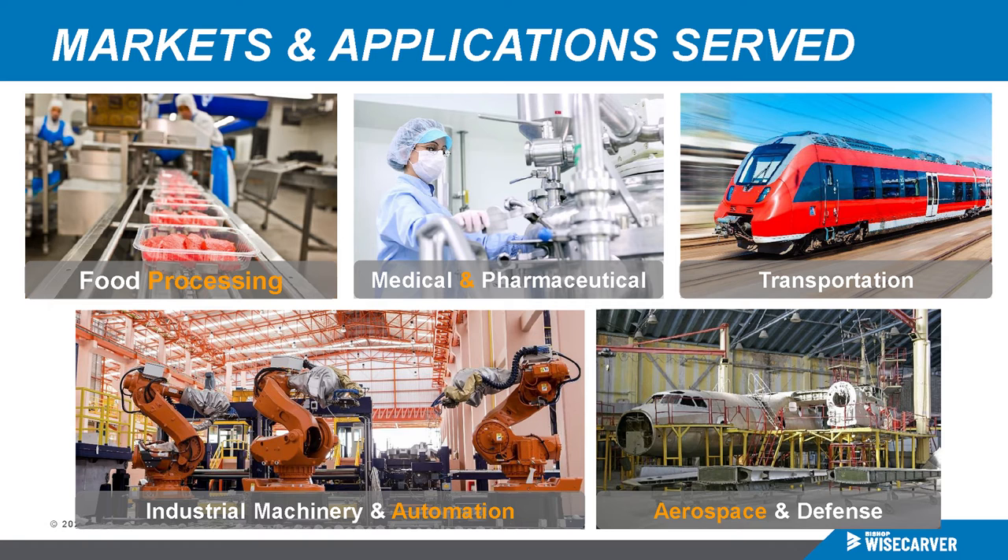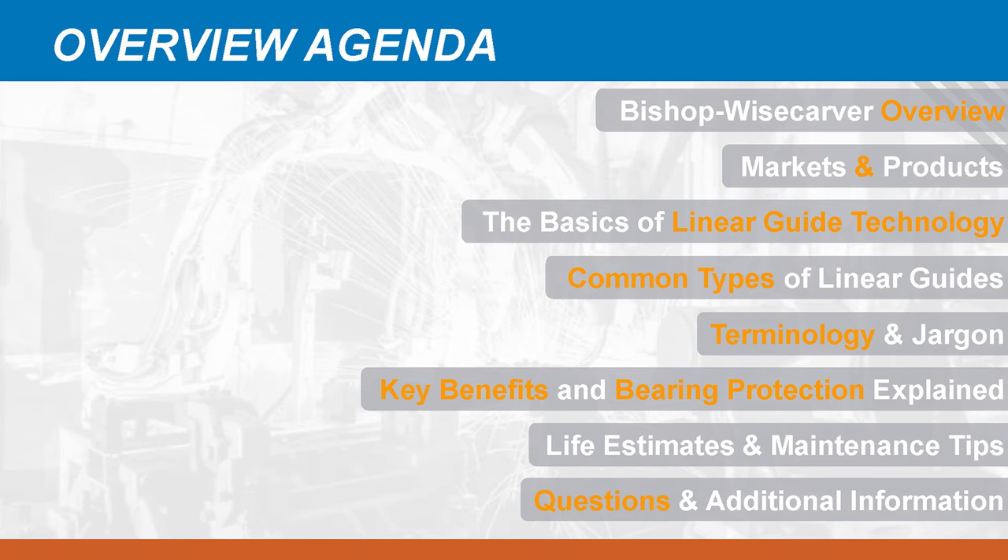Bishop Wisecarver has been providing linear and rotary motion solutions to a wide spectrum of industries for over 65 years. Now it's time to start into the core topic — the basics of linear guide technology.